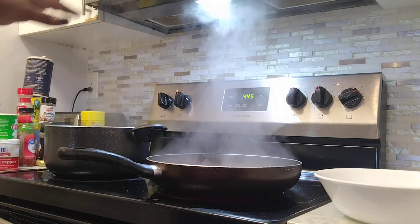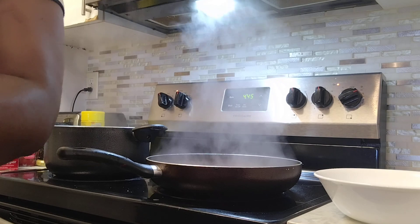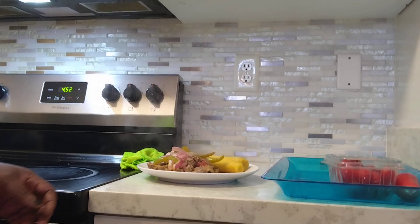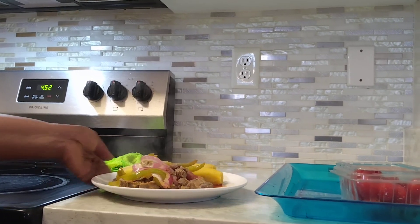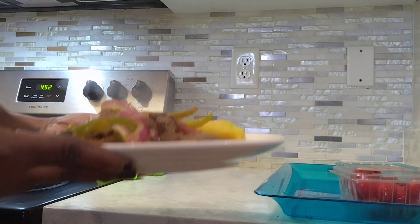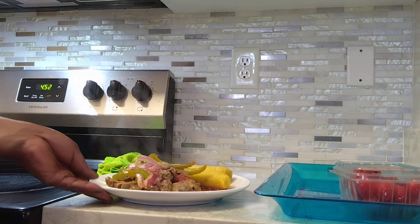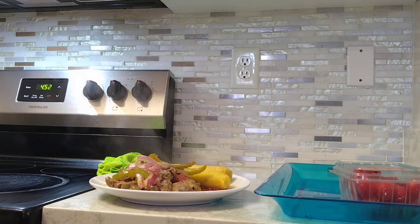Okay, I'm going to finish up and then I'll show you how it looks. This is how it looks — I'm going to put this salad on the side. Beautiful! Now I'm going to add the salad on this side. It's very delicious and easy to make. Try it — different tastes every day. That's my country food!